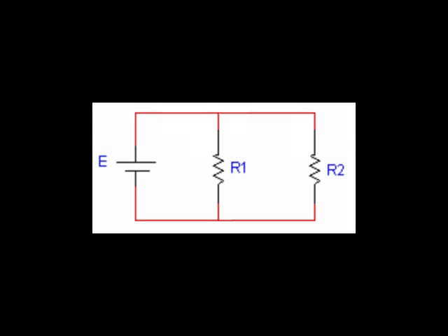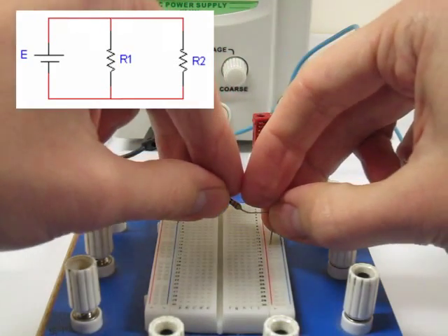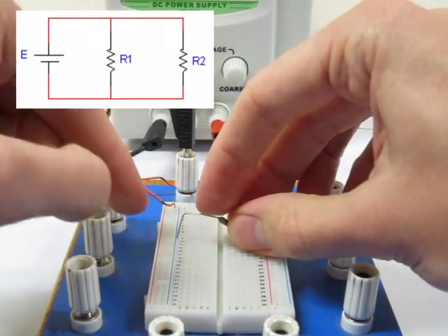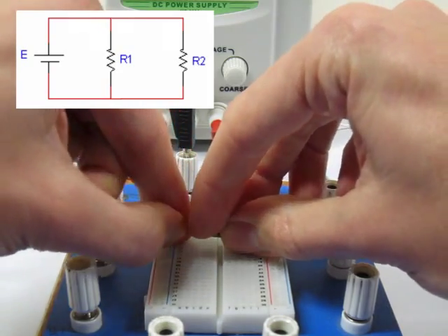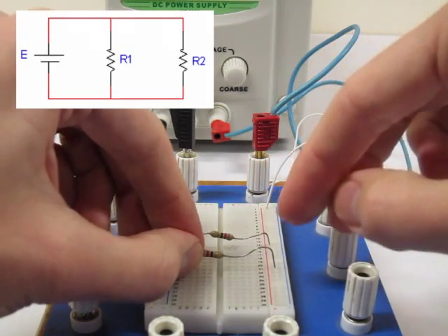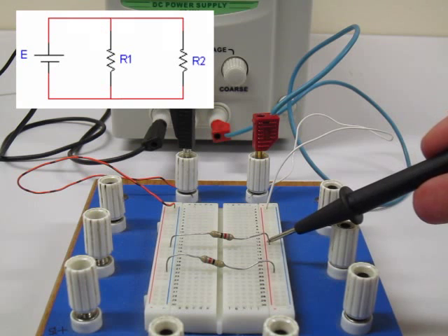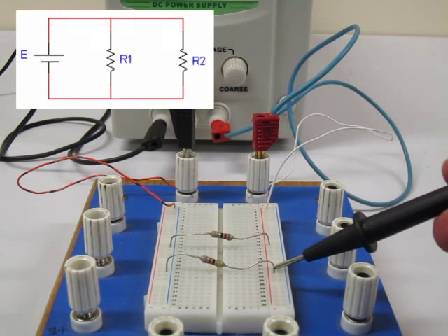Now let's change our circuit diagram to show two resistors in parallel. In the diagram we can now see that the positive terminal of the power supply touches one leg of the first resistor as well as the first leg of the second resistor. The other terminal of the power supply connects with the second leg of the first resistor as well as the second leg of the second resistor.